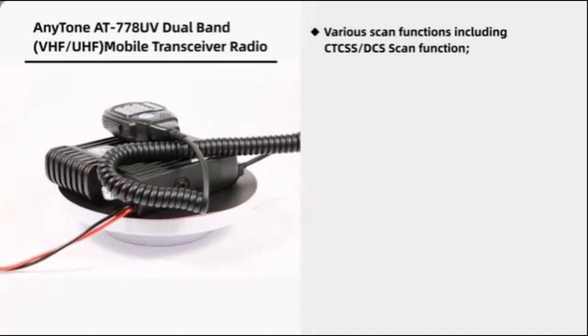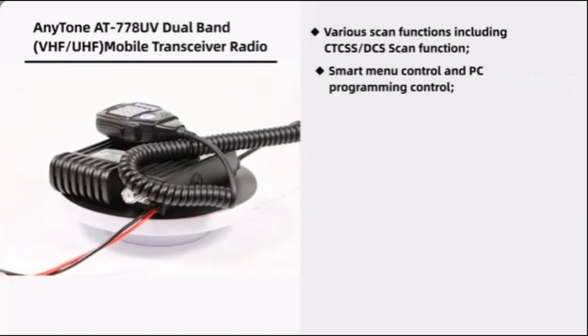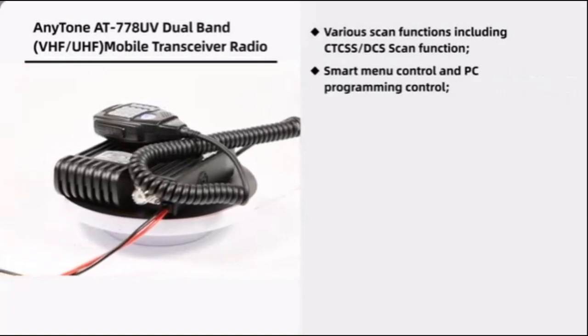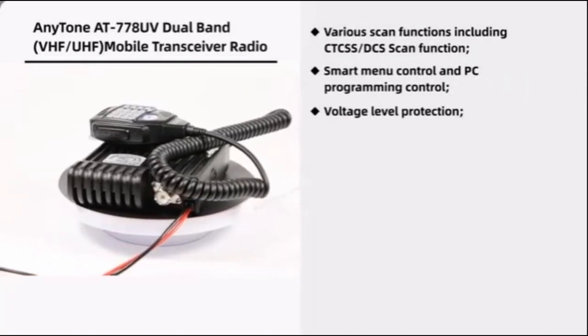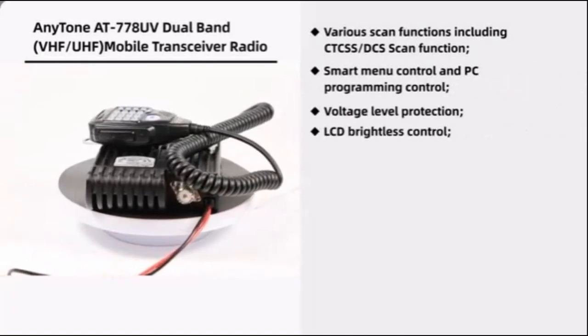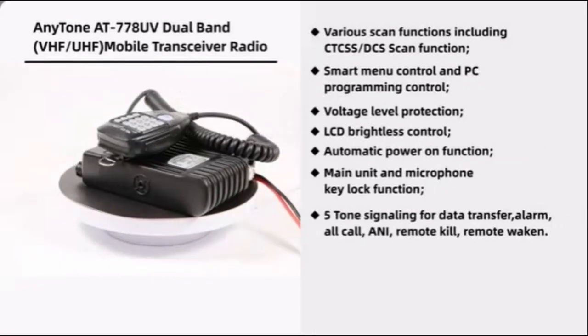Various scan functions including CTCSS or DCS scan functions. Smart menu control and PC programming control. Voltage level protection, LCD brightness control, automatic power-on function, and main unit and microphone key lock function.